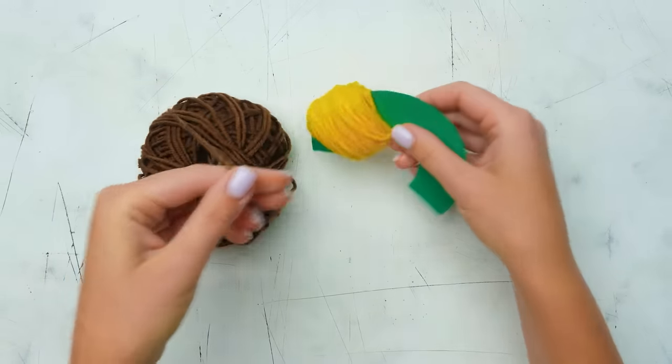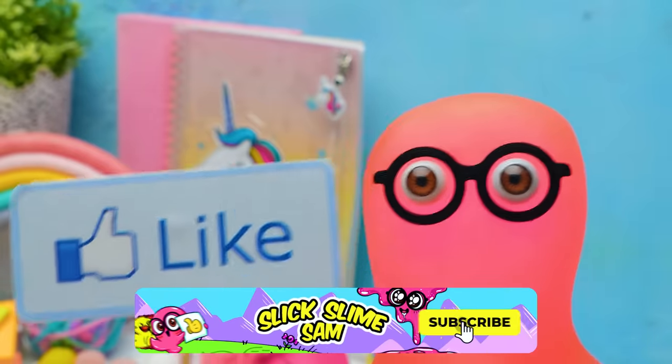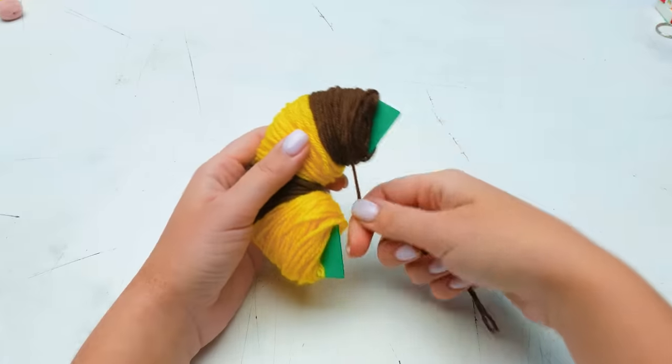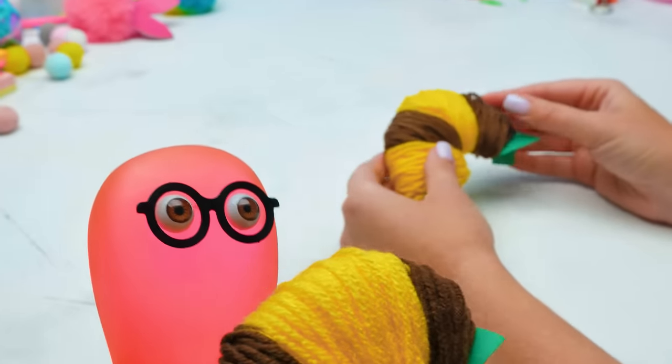We'll repeat the same moves once again! Did you guess what this is going to be? Guys, it's high time to subscribe to our channel and give us lots of thumbs up! In the meantime, the first step is done! So Sammy, what will it be? I know! It will be my new hat!